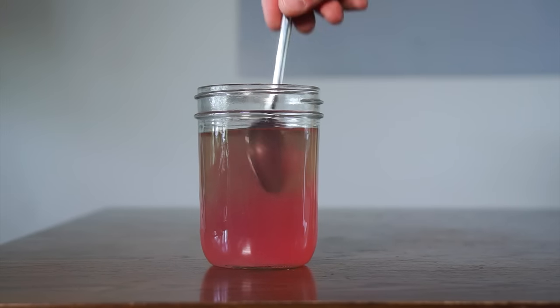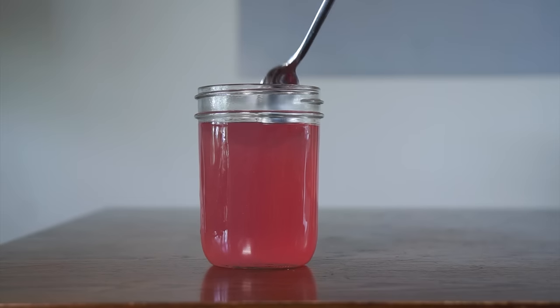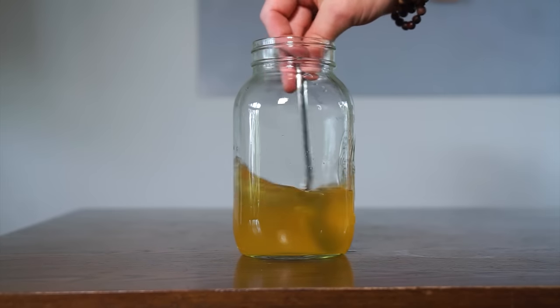So watch what happens when we add some acid by way of just a tiny bit of lemon juice. Science! So cool. And don't worry, this won't overpower the flavor and make it taste like lemons — it actually just kind of punches up the natural redbud flavor. Let's do the same thing for our juniper so it doesn't look quite so much like someone who's dehydrated.